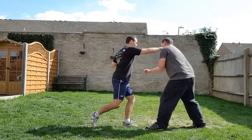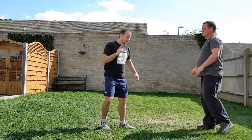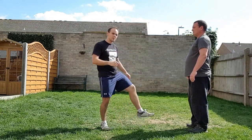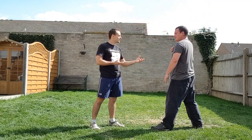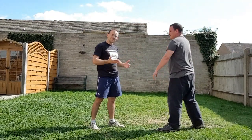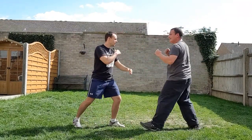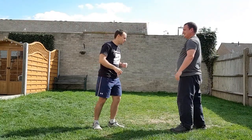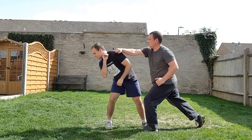One more thing: it's not necessary to kick — just raise the leg to create a flinch. I could do one, two, then raise the leg — he will flinch and leave the opening to the face. Kiren does it really well. Ready: one, two, hit — and knock him out.